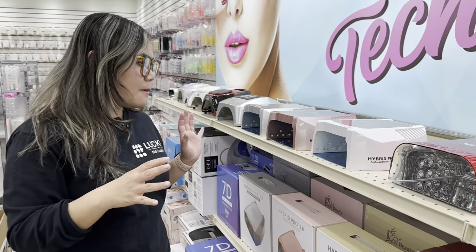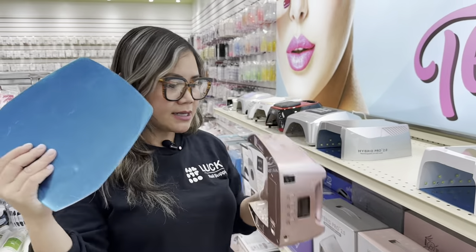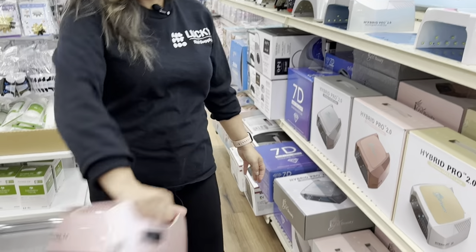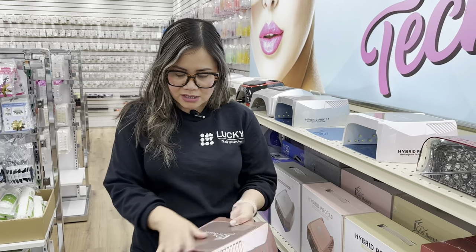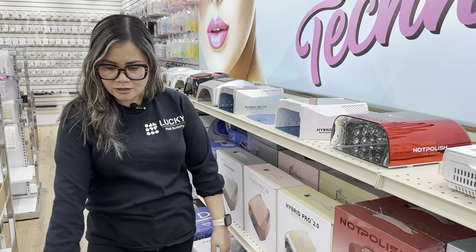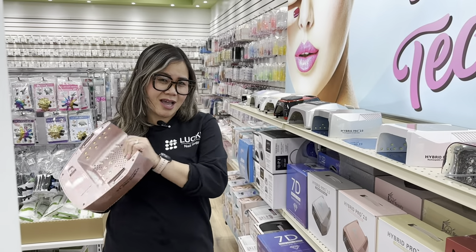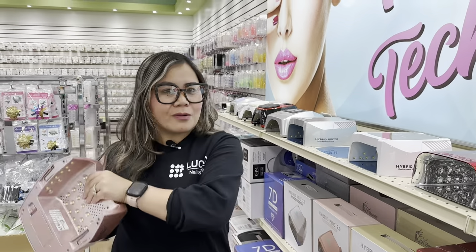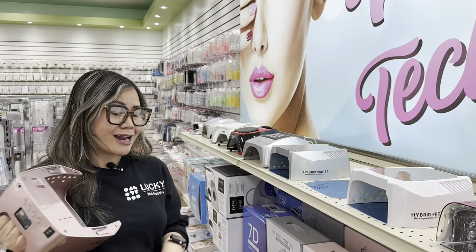Now I also like this iGel Beauty lamp. You can take the base out and it's wireless — you can take it with you to do pedicures. It has a very easy handle so you can hold it securely even if your hands are oily or slippery from scrubbing customers. It's easy to grasp and you can do pedicures and take it throughout the salon. That's what I love about wireless — it doesn't restrict you to stay at your table. It allows you to be mobile: you can take it to the pedicure station, do their toes, and bring it back to the desk.